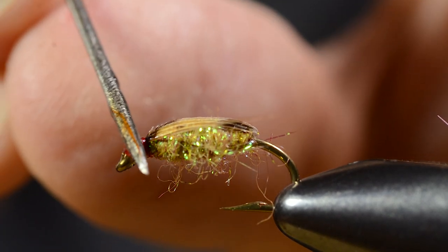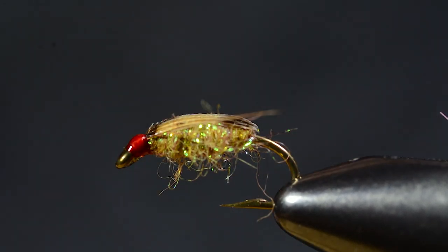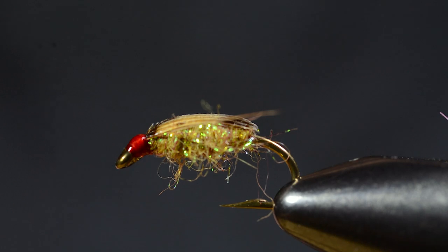Okay, that's more than enough. Use a bobbin needle to take off some of the excess.